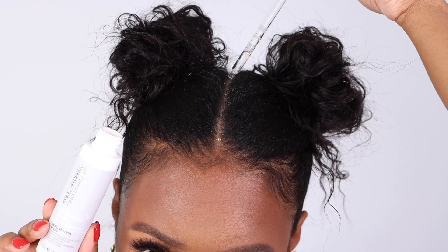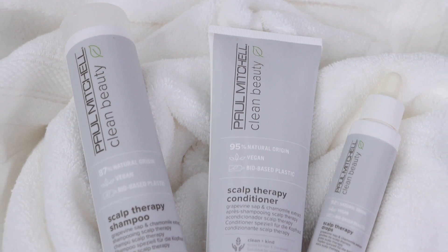Hey, Paul Mitchell friends, Megan here, and I'm excited to share my scalp massage routine with our new Clean Beauty Scalp Therapy Drops.